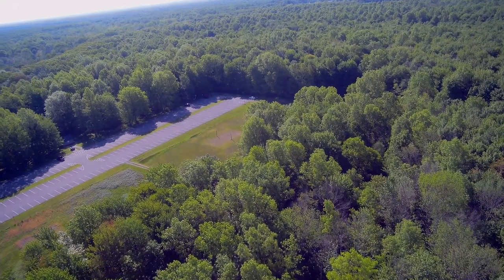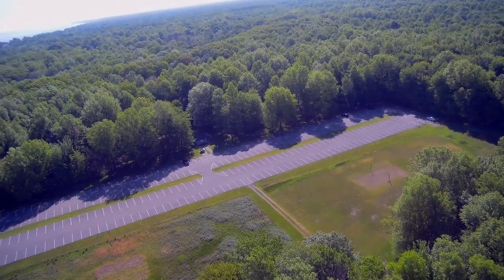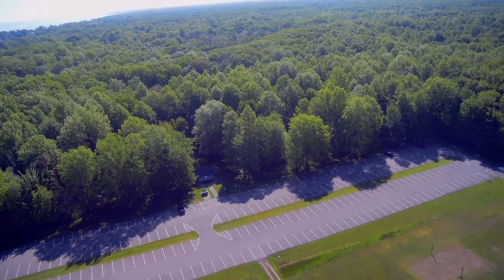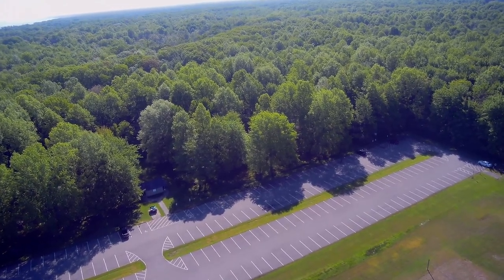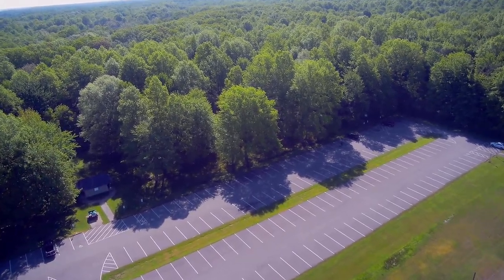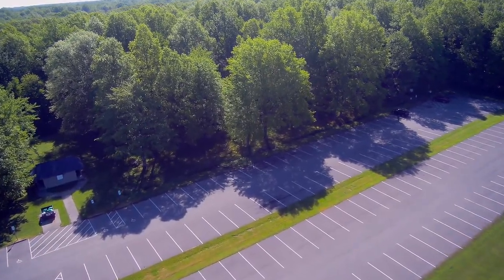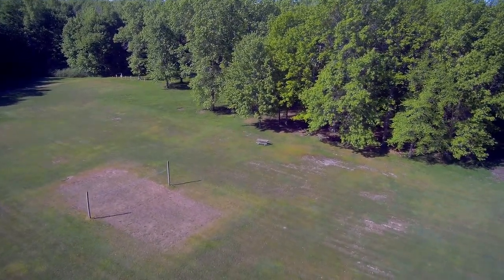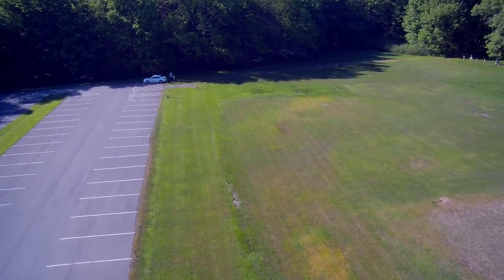We are heading back towards the launch point and coming back over this area. This parking lot is what they call Crab Apple Orchard picnic area — it is vastly underused, but that works out to my benefit because it is a great place to fly from. We are dropping down and keeping track of my altitude on the on-screen display, and we can see a volleyball court set up where they were all ready for Memorial Day picnickers.